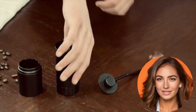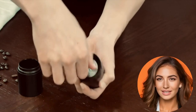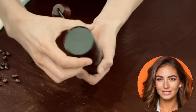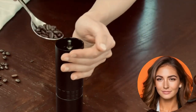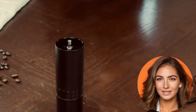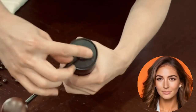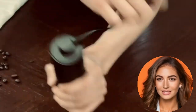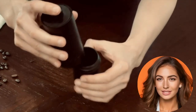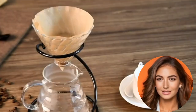Before we explore our top picks, it's essential to stress the significance of proper maintenance. Regularly cleaning your grinder is key to ensuring it consistently produces the desired grind size, maintaining coffee quality and enhancing the longevity of your grinder. Additionally, experimenting with different grind settings is highly recommended, enabling you to fine-tune your grind to match your brewing method and personal taste preferences.